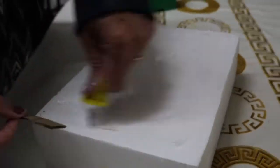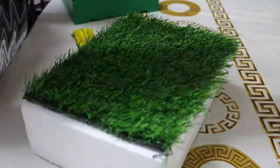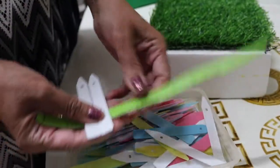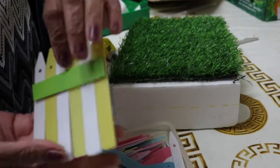Let's get started preparing the fence. I'm using plastic fence and I'm going to stick them — I already have them ready, so you can see here.